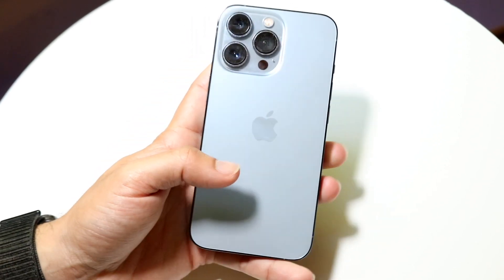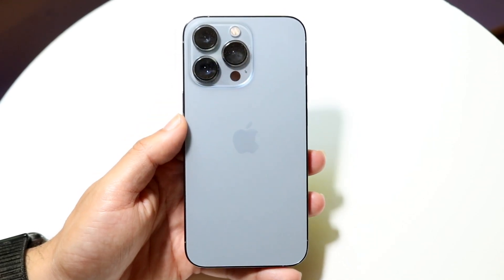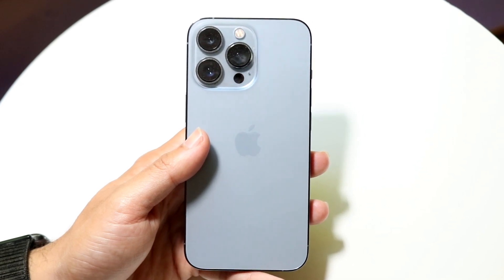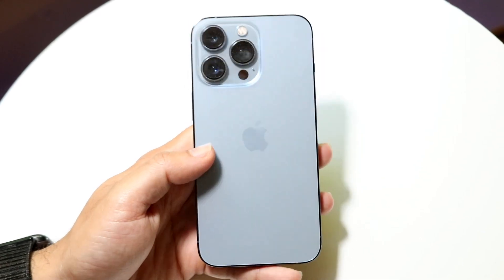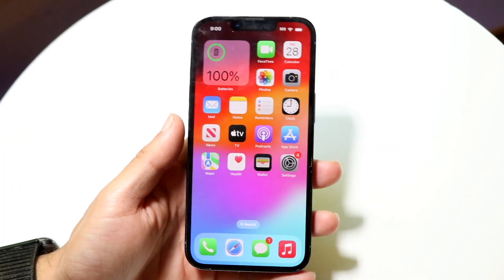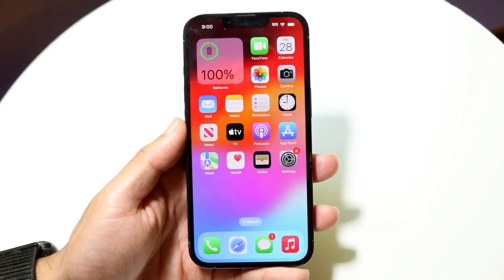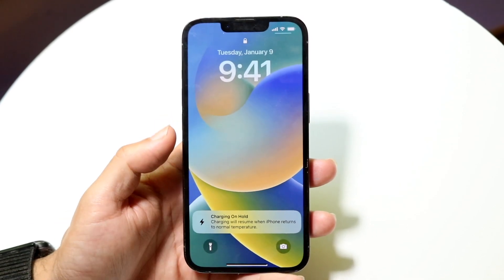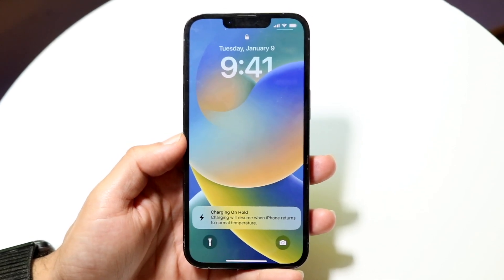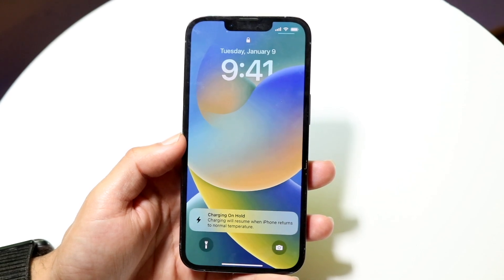If your phone is at a good temperature and there are no issues, let it cool down and check the charger itself. Take the charger you have plugged in — whether it's a wired or wireless charger — and make sure it isn't overheating either. A lot of the times this pop-up can appear because your device is too hot, or the charger is too hot or malfunctioning.